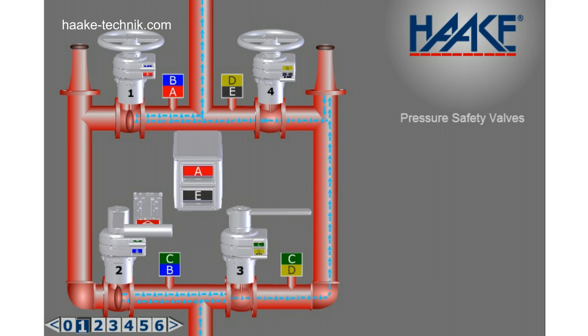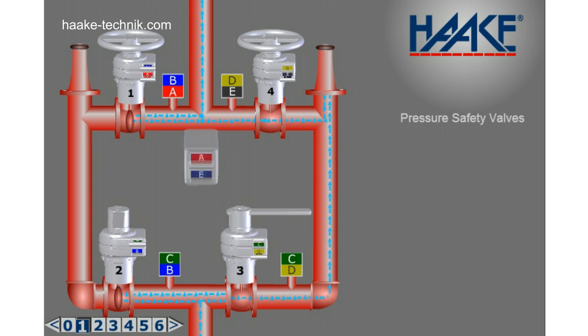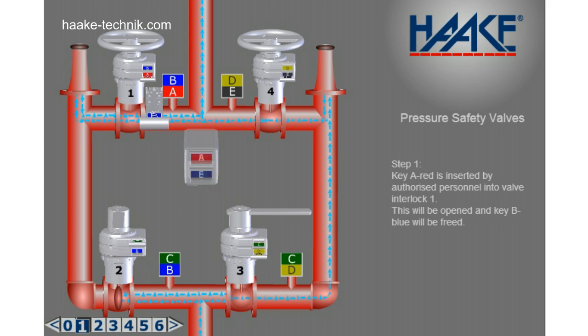Step 1. Key A red is inserted by authorized personnel into valve interlock 1. This will be opened and key B blue will be freed.